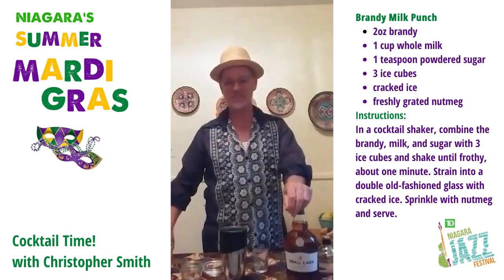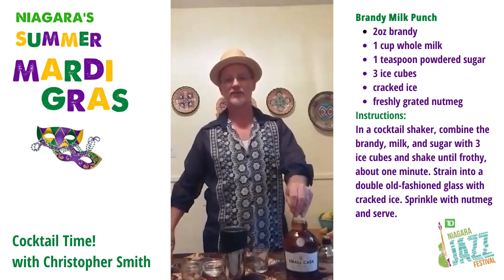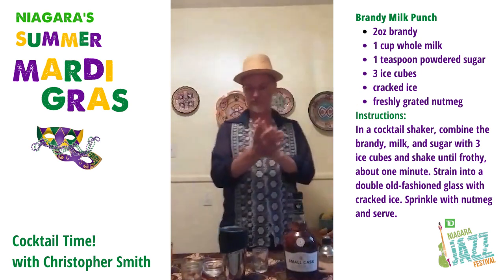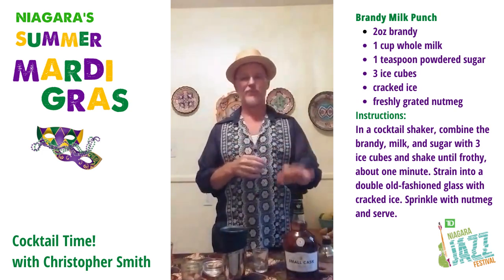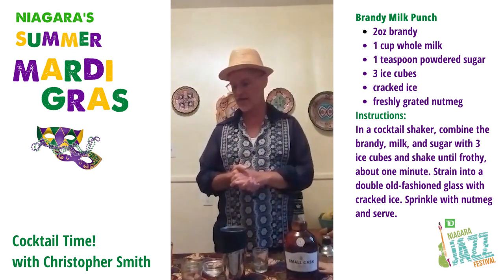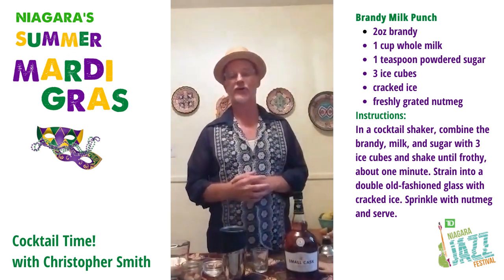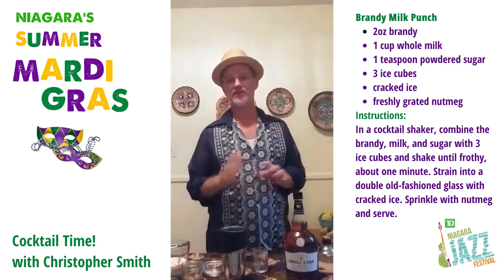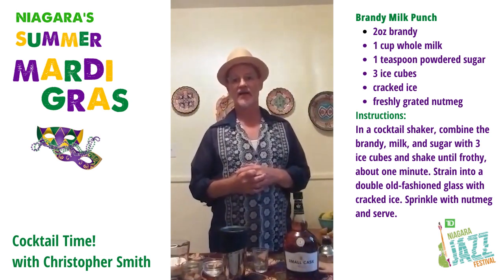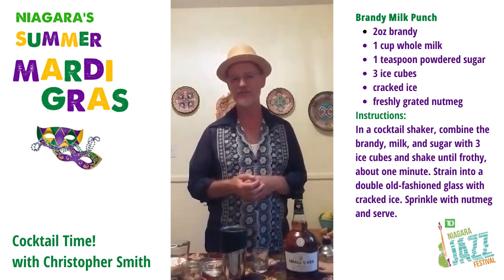I want to thank Forty Creek Distillery for their generous support and for giving us the spirits that we're using for this series of cocktails. So, what you need is brandy, some powdered sugar — otherwise known as icing sugar — and then a cup of whole milk. I got some organic whole milk, so it's actually homogenized. This is a bit higher than 3% fat, but it works really well to make a really creamy cocktail, sort of like a boozy milkshake.